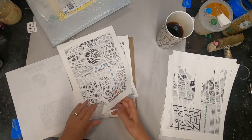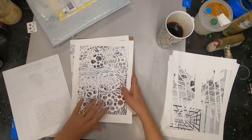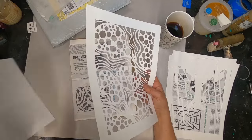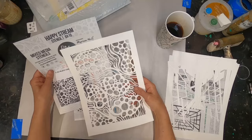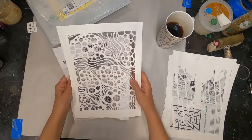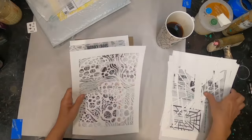The next one is Happy Stream, designed by Miriam Wolfe, and you can find Miriam at Art Curious by MNW. All of these stencils are cut from Yupo paper — very durable.